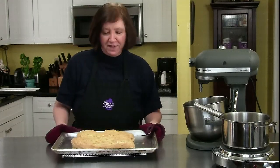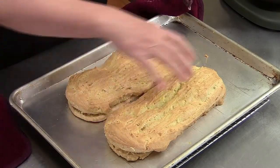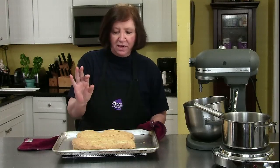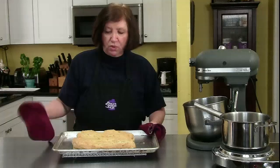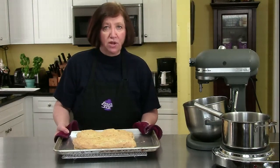Our almond puffs are out of the oven. You can see how the top has mounted up. We're going to put a nice little glaze on it and some nuts. When you cut into it you're going to see the layers and it's just going to be a really lovely coffee cake. But we can't touch it until it's totally cool, so I'm just going to put it on the counter and wait until it cools. Then I'll show you how to finish it off.